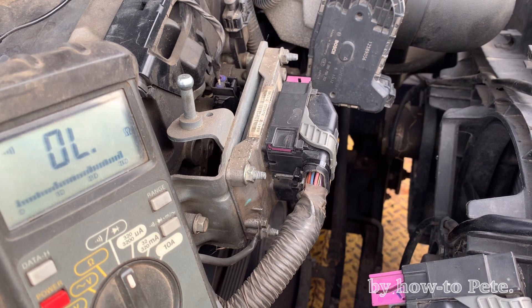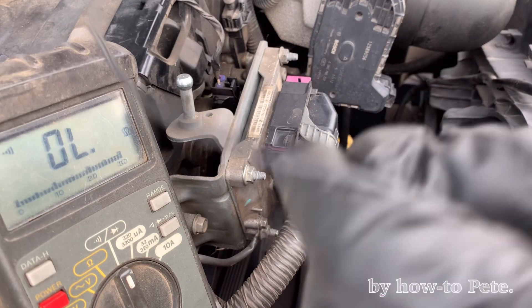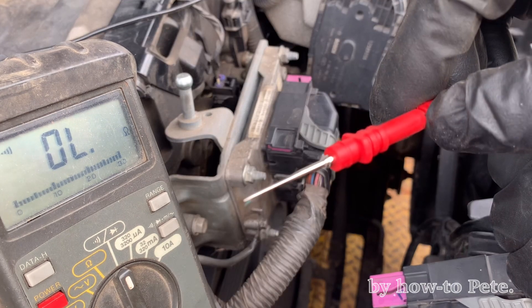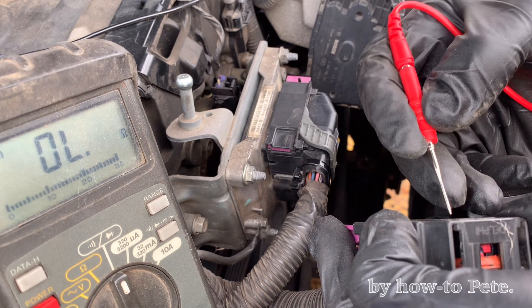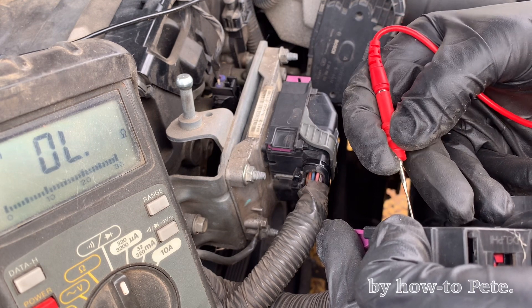What we're looking for is one of these little beeping sounds. We're looking for continuity. We've got a multimeter and we've attached one side of it to our coolant temp sensor. This side is going to be on a little probe, and we've just got to touch every single pin until we find the one that we need. I'm going to have to do this twice because we're looking for two wires, not just one.